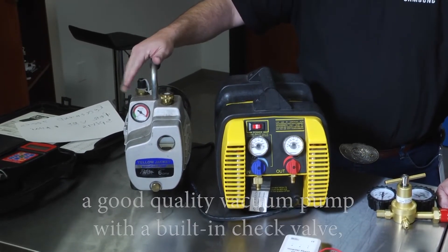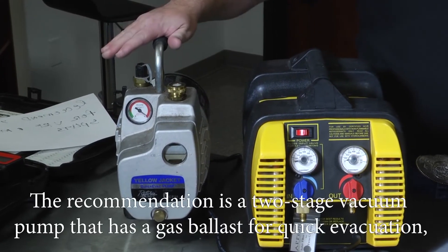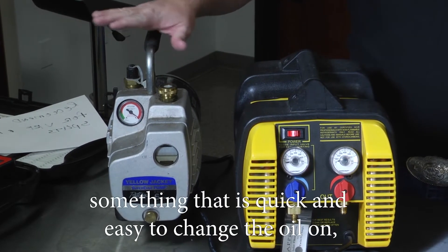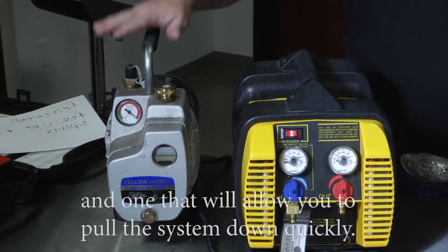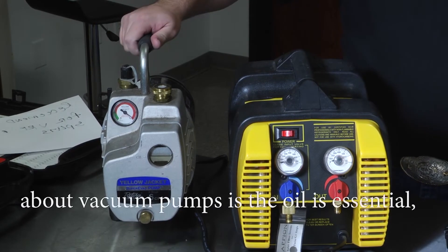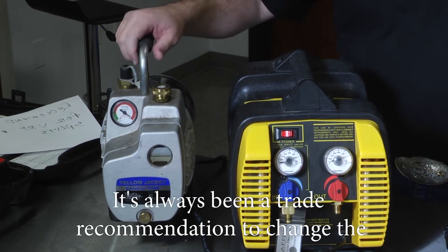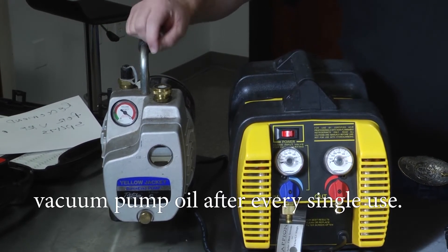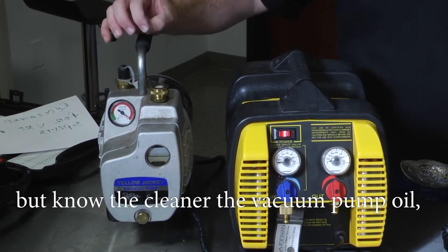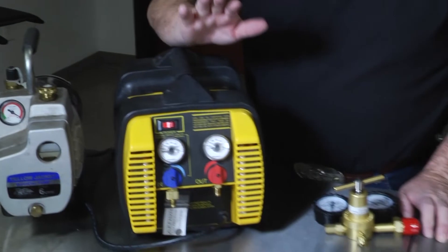You're also going to need a vacuum pump. A good quality vacuum pump should have a built-in check valve, so in the event of a power failure the check valve closes and you don't suck moisture back into the system. The recommendation is a two-stage vacuum pump with a gas ballast for quick evacuation, easy oil changes, and fast system pulldown. One of the most important things about vacuum pumps is the oil — always use clean vacuum pump oil. It's recommended to change the vacuum pump oil after every single use. The cleaner the oil, the faster you'll evacuate moisture out of the system.